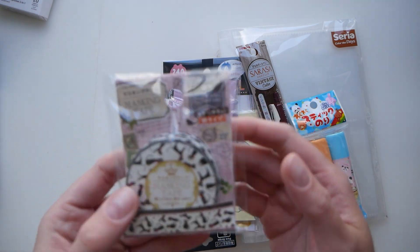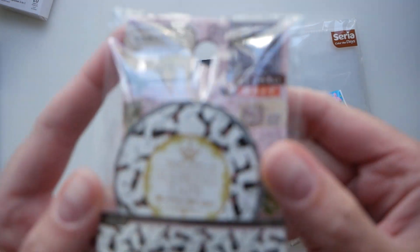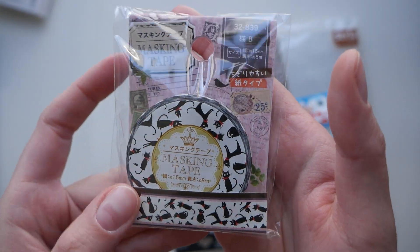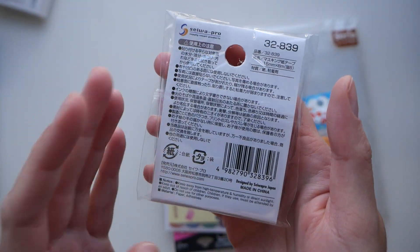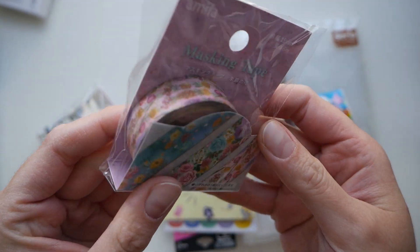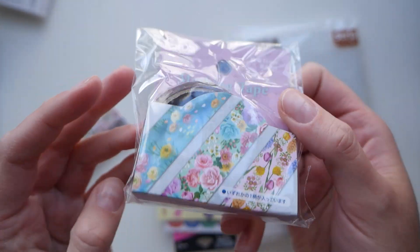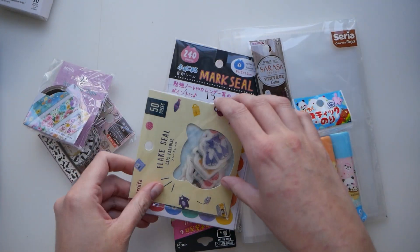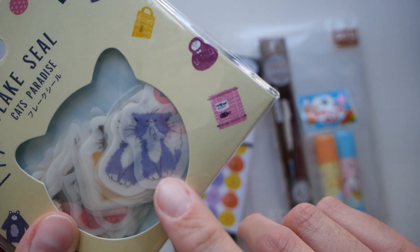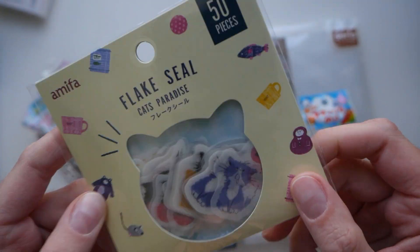They obviously have a lot of masking tape — not maybe as big a selection as you can find online, but every single item was 2.5 Canadian dollars, which looked quite affordable compared to some resellers. Look at these cat stickers. Look at this cat — they're so cute.